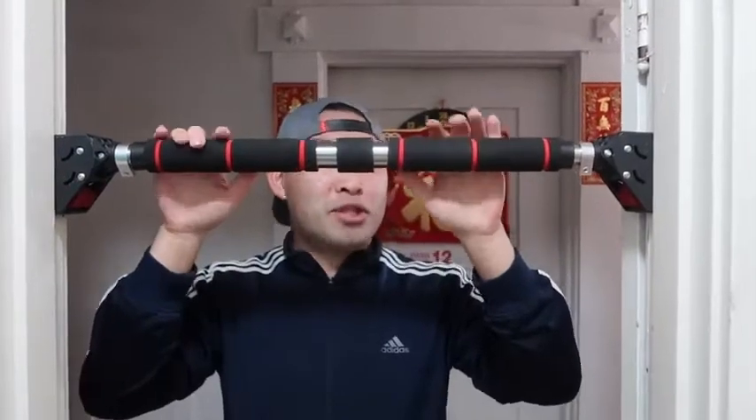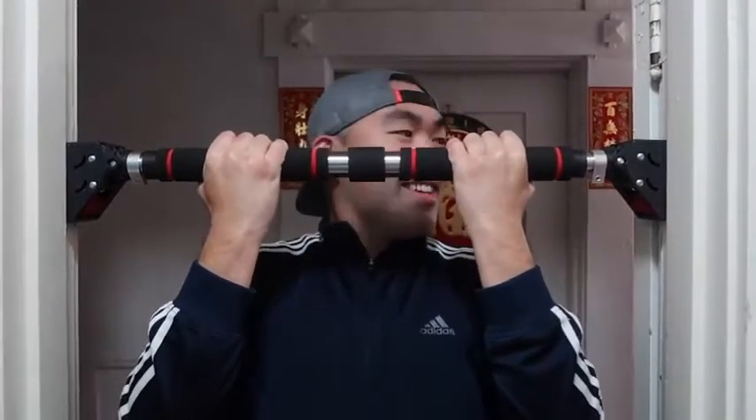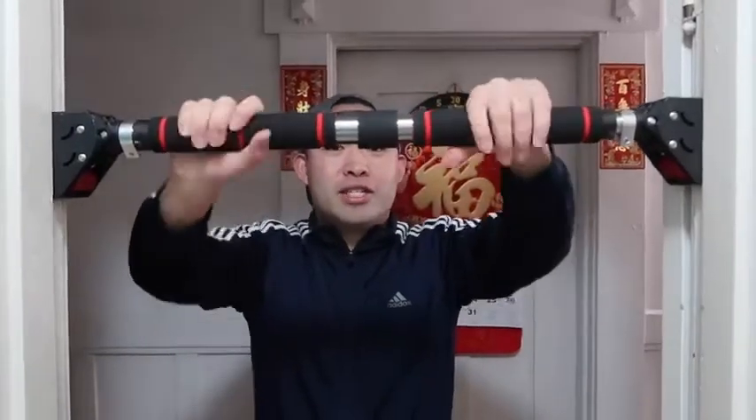It's pretty secure. I'm going to do a quick pull-up to show you guys it actually works. It is secure. Once you're done using it, just unscrew it and you're all set.